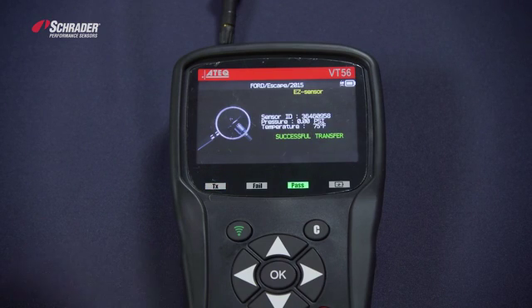Transfer is successful. We have now programmed that sensor to be a Ford Escape 2015.